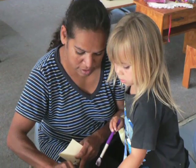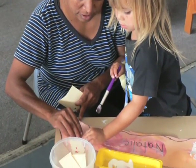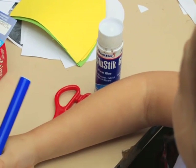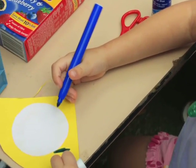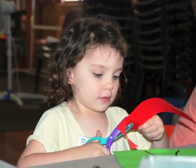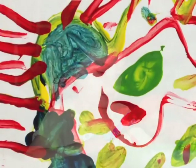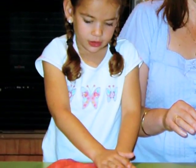Set up opportunities where your child can use their hand and finger muscles. Ideas include: gluing, using tongs, cutting with scissors, building with small blocks, finger painting, and play-doh.